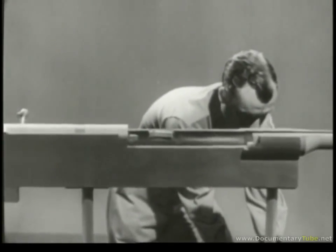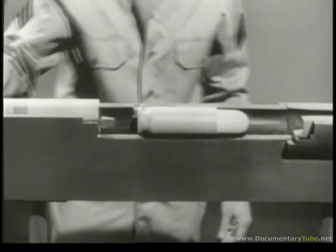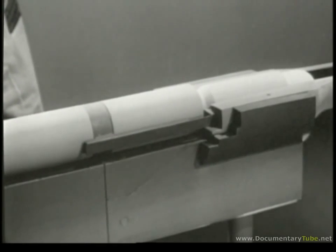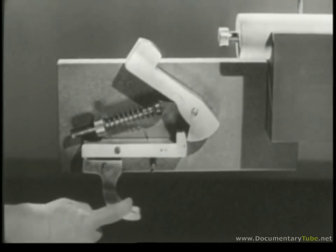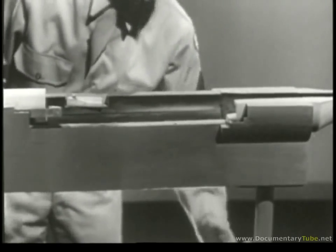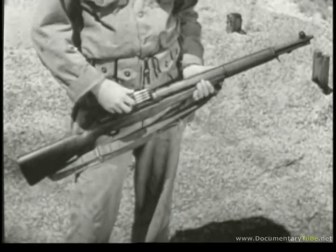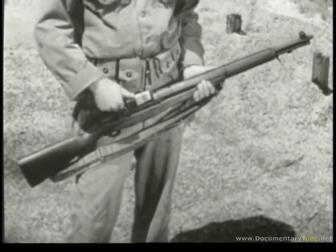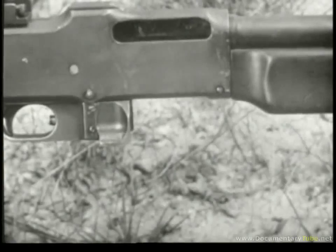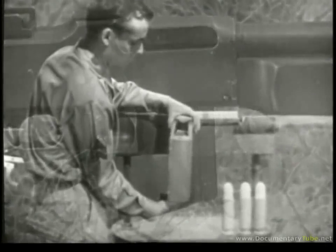Our weapon is almost complete, but we still have to feed the cartridges to it one at a time by hand. The actual chambering of the cartridge is satisfactory — the bolt moves it forward and it enters the chamber. But once the weapon is fired and the empty case ejected, we want another cartridge waiting ready to be chambered. In other words, we want some method of feeding. There are several ways: by placing a clip of cartridges in the receiver, by using an ammunition belt, or by using a magazine. We'll use a magazine.